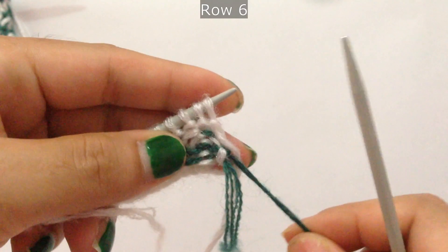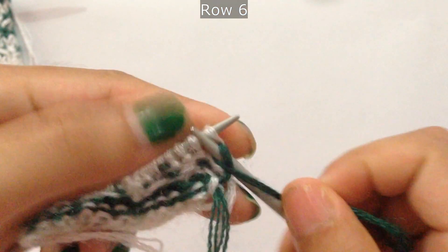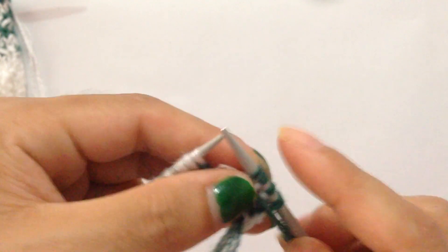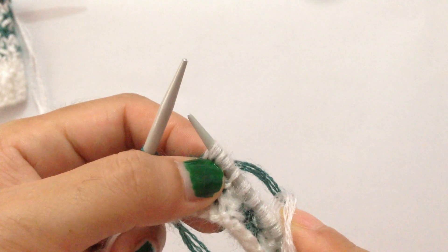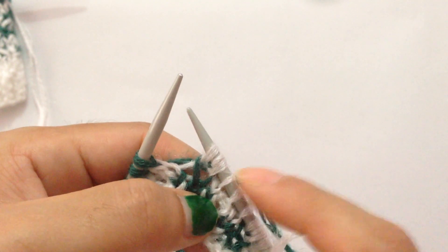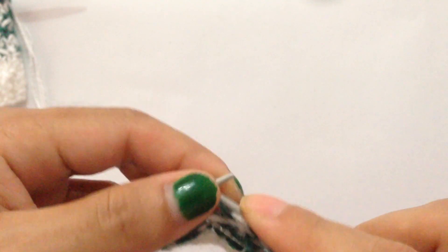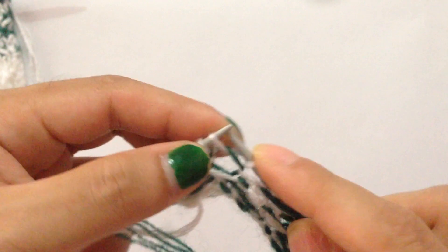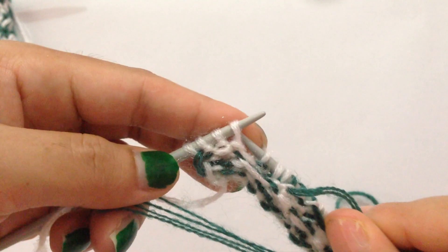Row 6: use your second color. Purl four. Now slip the three stitches where we made three into one in the previous row — slip one, two, three — then purl the next three stitches. Repeat: slip three, purl three, all the way across. For the last group, purl the final four stitches.